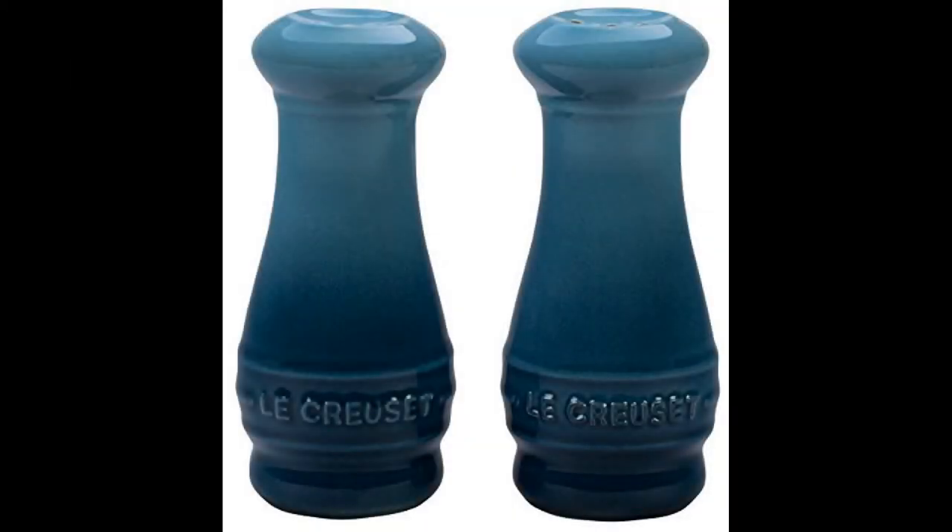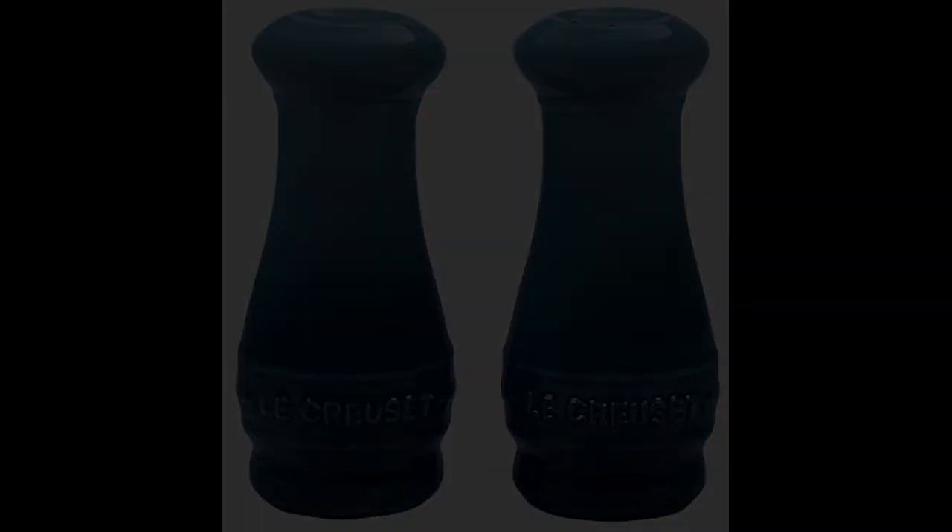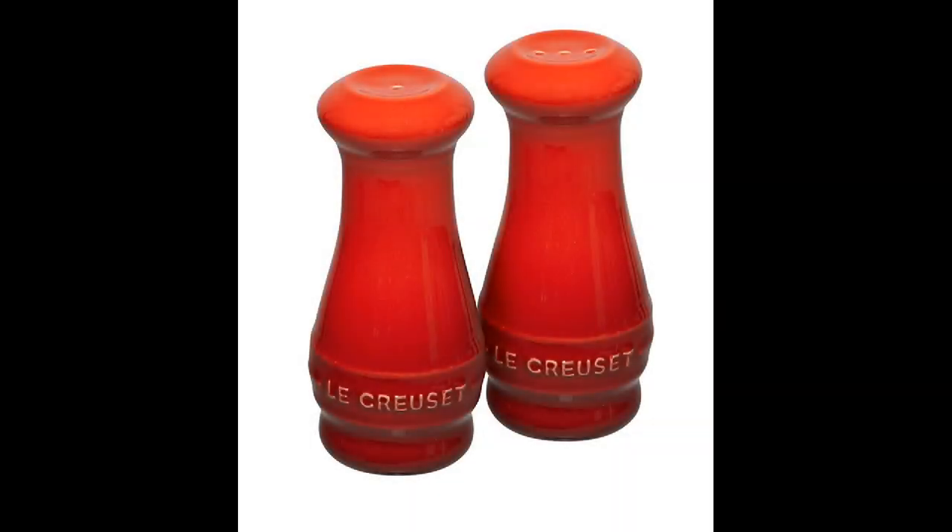Coming in at number seven: the Le Creuset Stoneware Salt and Pepper Shaker Set. The Le Creuset Salt and Pepper Shaker Set is the best salt and pepper shaker for those looking for an ideal product to use in the kitchen. It includes a protective layer of colorful porcelain enamel that is resistant to damage from other utensils and heat. The Stoneware Salt and Pepper Grinder Set is lightweight yet durable, making them ideal for family use. With the modern stylish design, the Le Creuset Shaker provides a unique French styling pattern which adds to the company's signature cast iron design. The stoneware offers several different color options, but they all provide the same superior quality functionality with an added touch of flair to match your kitchen's decor.